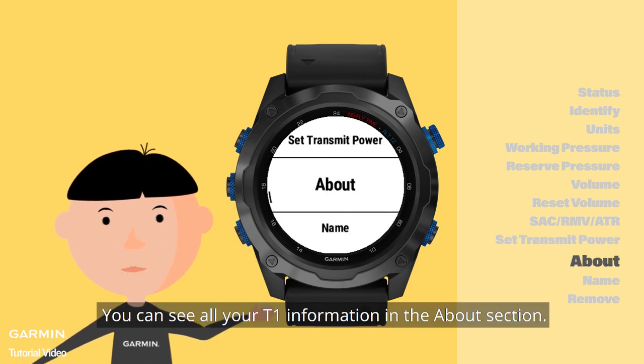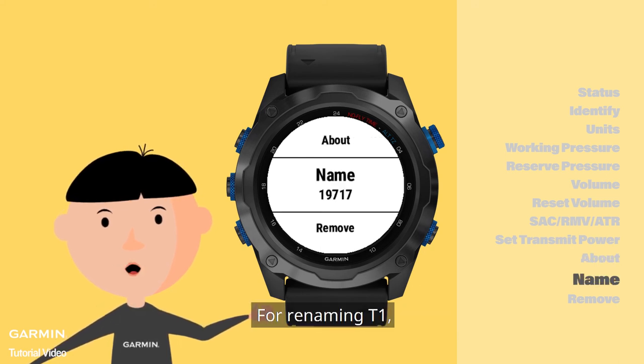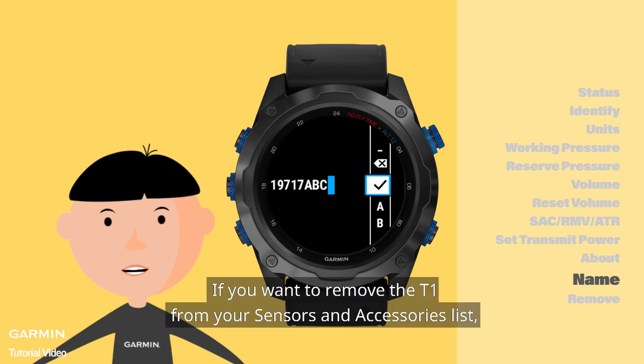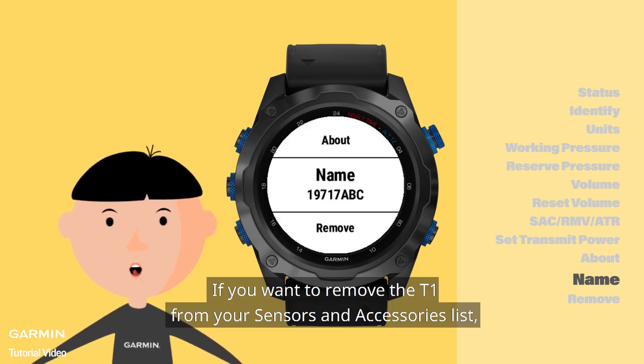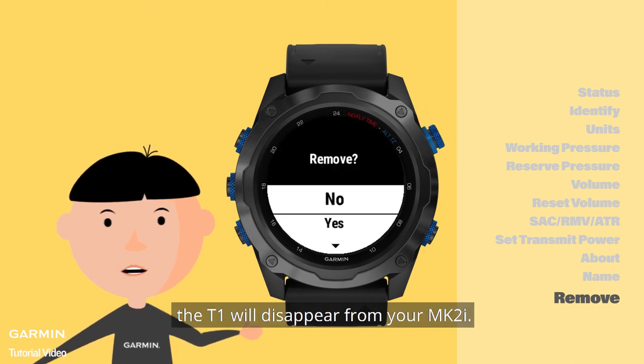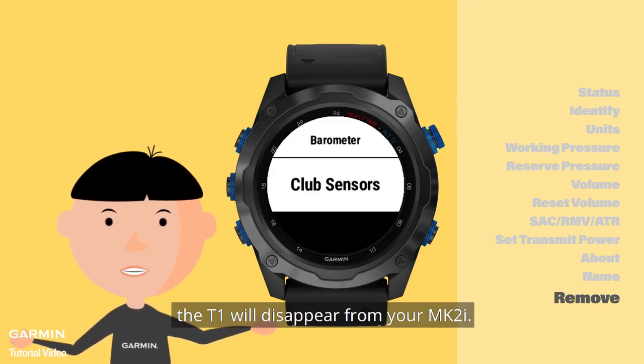You can see all your T1 information in the About section. For renaming the T1, you can go into the Name section and change it. If you want to remove the T1 from your Sensors and Accessories list, just go to Remove and press the upper right key — the T1 will disappear from your MK2i.